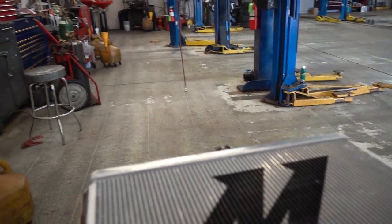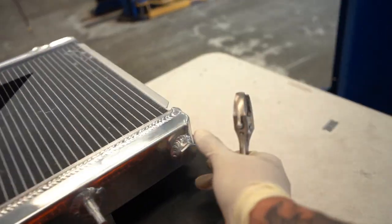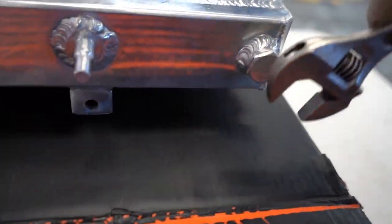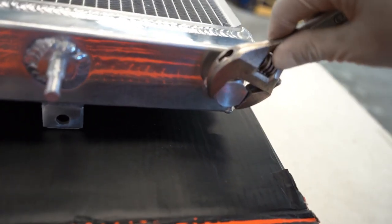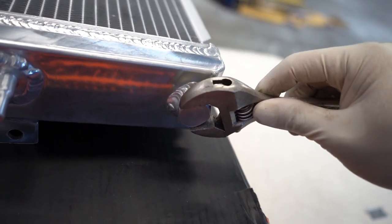When you get your Mishimoto radiator, make sure you always tighten the fittings because they come loose. Just make sure you tighten them, otherwise you'll leak coolant. But don't over-tighten it because it's aluminum — you can break it.